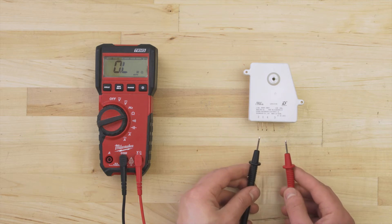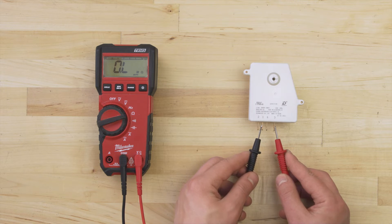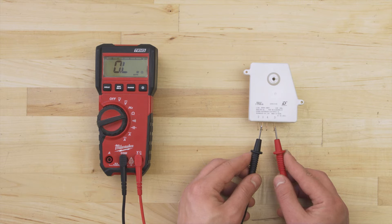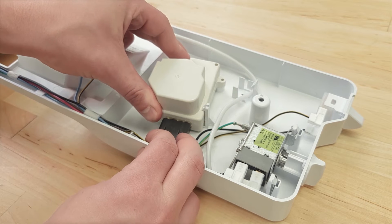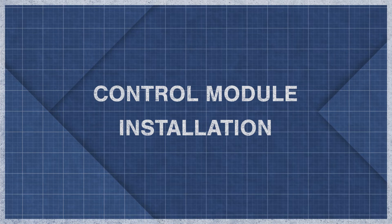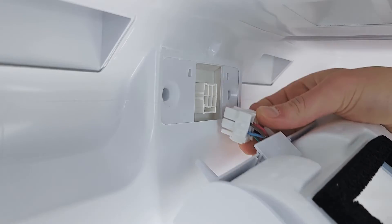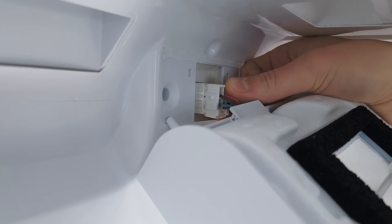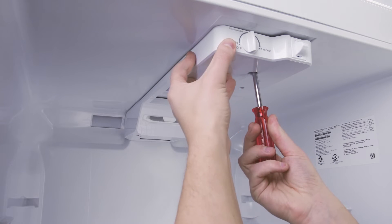Keep in mind that testing terminals 1 and 3 might not show you a normal reading, as the motor uses a small capacitor. This means in most cases you can't check the motor — if you think the motor has failed, then replace the defrost timer. Align the control housing, reconnect the wire harness, and now tighten the mounting screws.